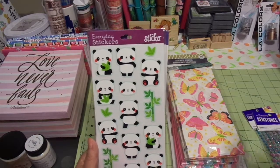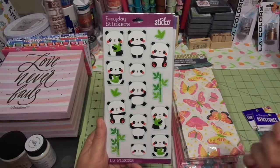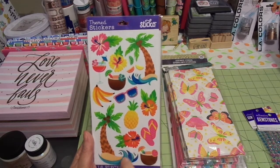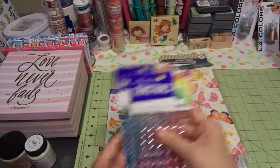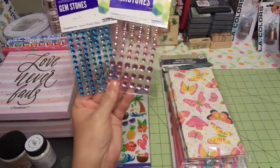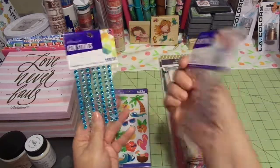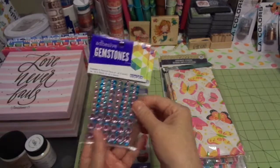These make a darling planner decoration, or you can use them on a card — all kinds of stuff. And then lastly, just a really cute tropical one that I'm going to be using this week for one of my planner layouts. These were a dollar each from Walmart — really cute little turquoise and pink gemstones. They have sticky on the back, super easy, and not much money.